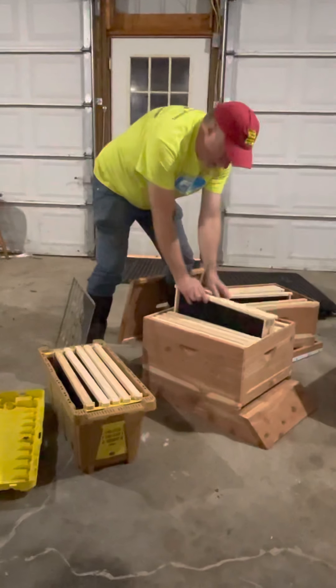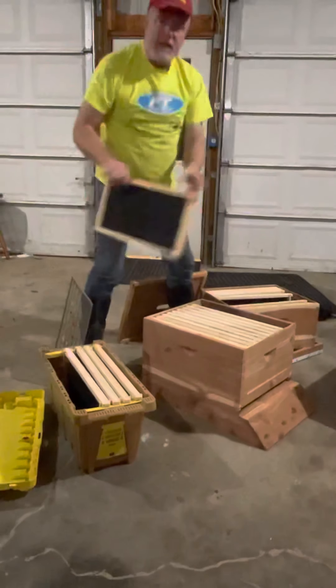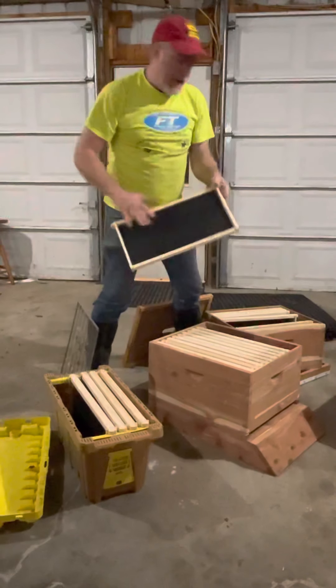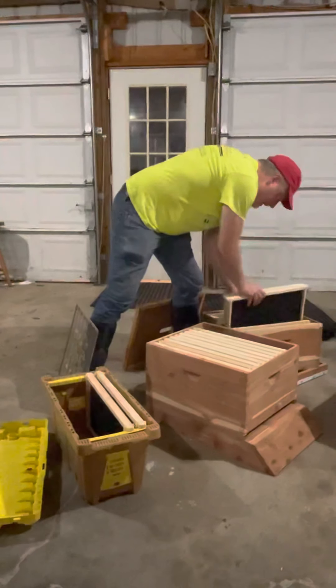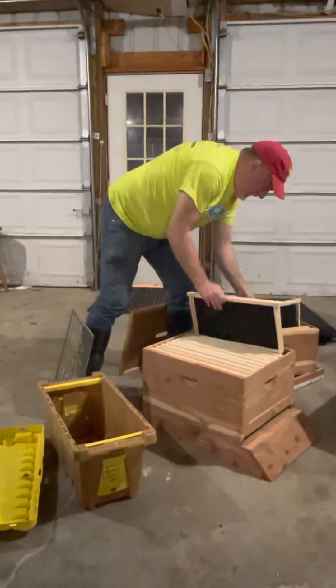Maybe even spot the queen down here. Maybe there's a frame of brood down here. We decide what are our most well-developed frames of brood — most of the capped brood, we want that up top. And we like to set them up so that the brood and resource frames that we're gonna use to make our splits are all together.